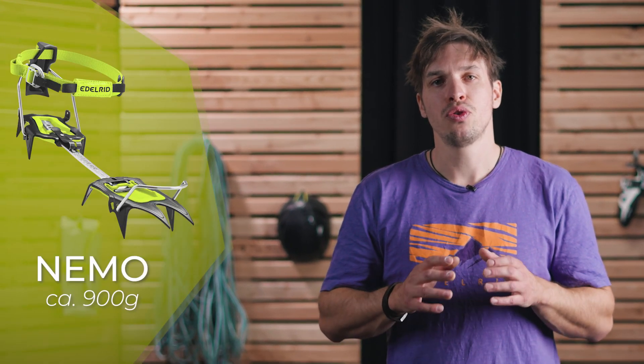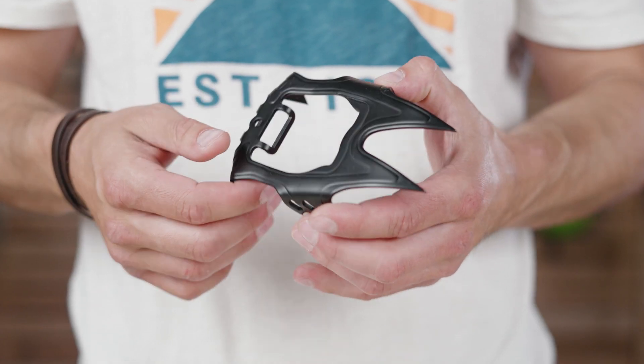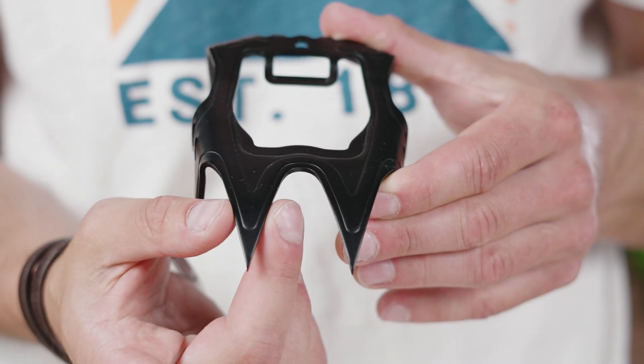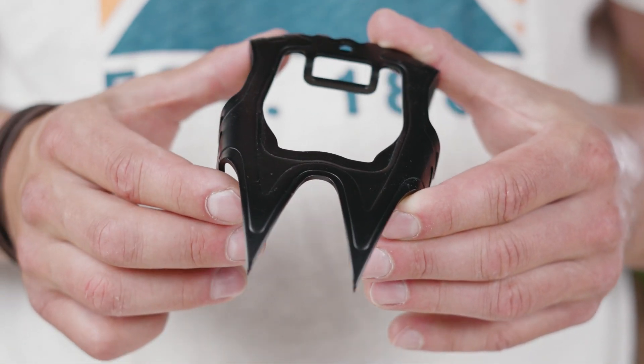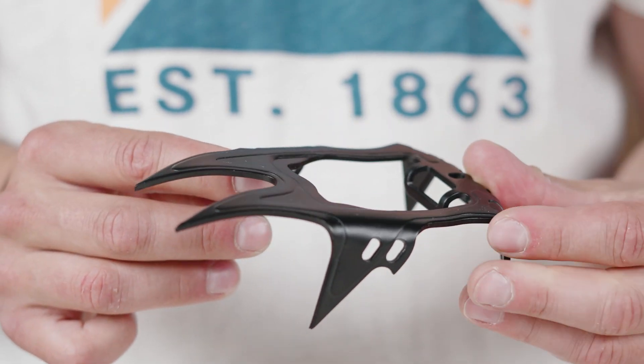And finally the Nemo frame parts. The idea behind this crampon is initially to provide a perfect entry-level model, but the Nemo should not be underestimated. With the classical 10-point configuration the Nemo is light, compact, and compensates for the largest covered shoe size range. The sharp horizontal front points are a bit more narrow, making this crampon actually a pretty cool choice even in steeper ice terrain.